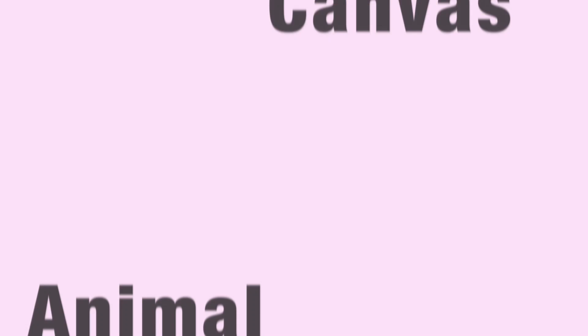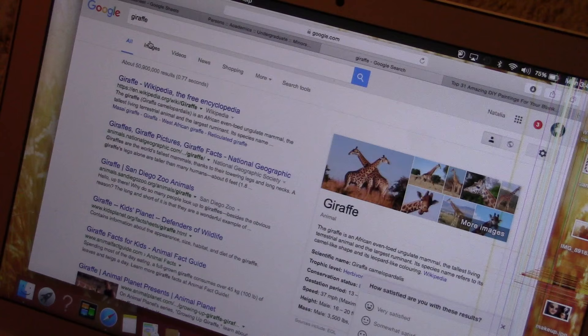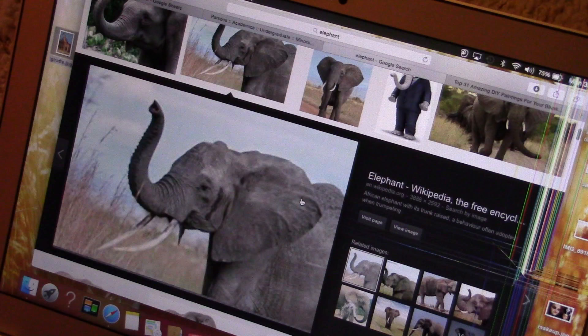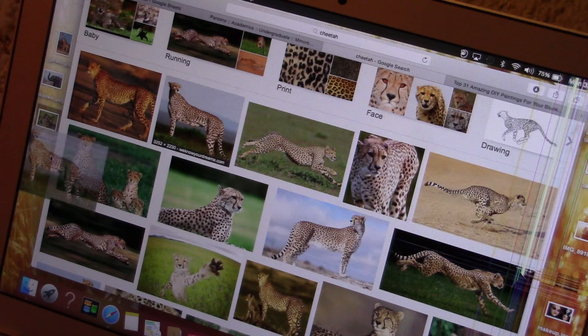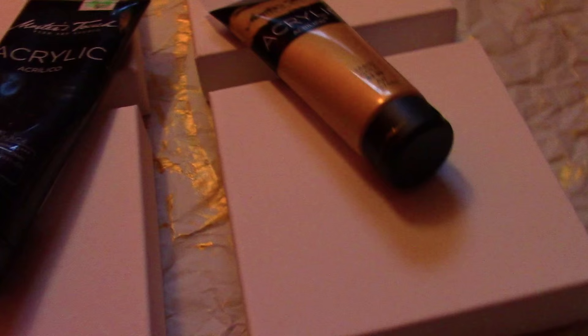This next one is my absolute favorite. Look up four different animals on Google — just pick out four different animals or the same ones in different pictures. Figure out what four pictures you want. I did a giraffe, an elephant, a zebra, and a cheetah. Then you're going to print them out in black and white, and take four little canvases.